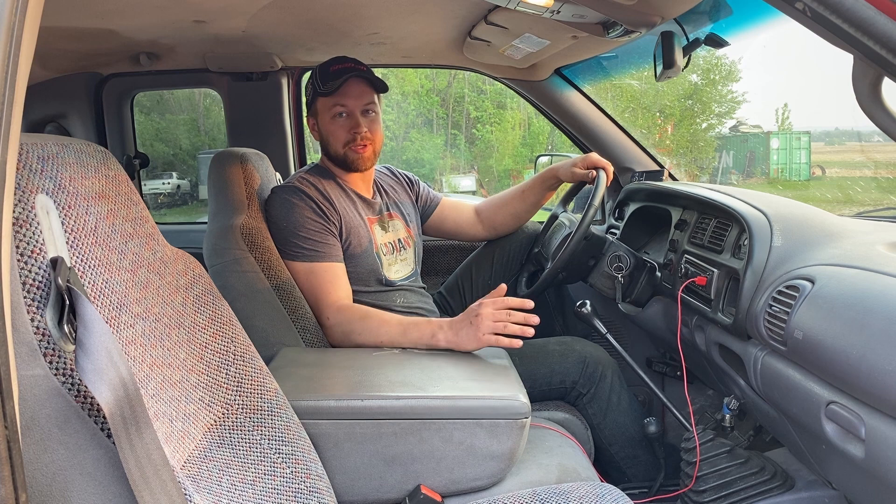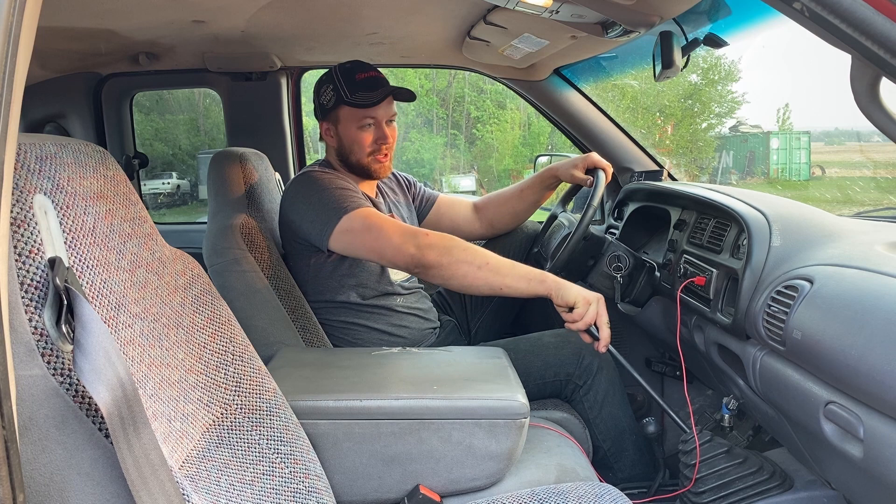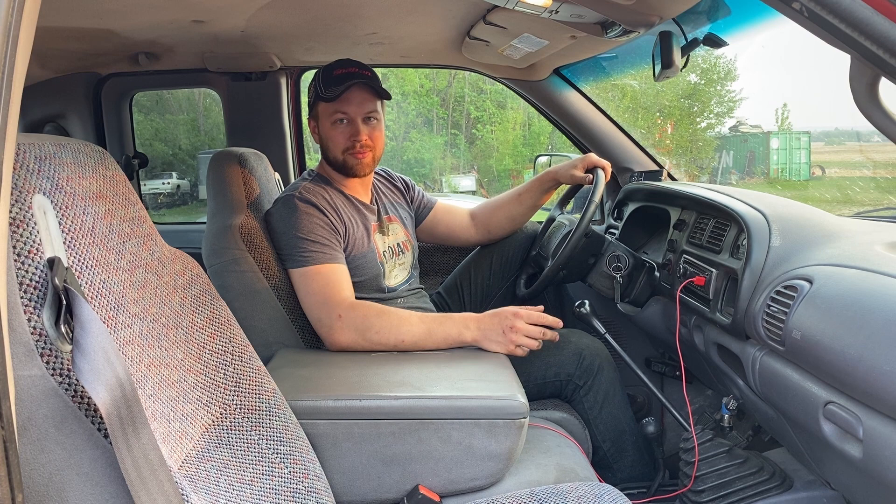I've had other people do this as well. If your trans shifts good but it's a little slow to get into gear, or sometimes you go to put it in gear and it just doesn't do anything — it's not grinding, but it's just kind of having trouble getting in — that's what this truck was doing. I'm going to do a diesel flush, and I'll have video of driving it before and after the flush to show how it's improved.